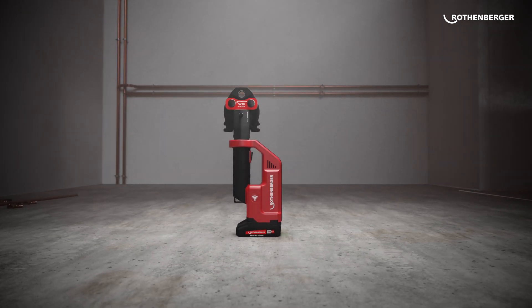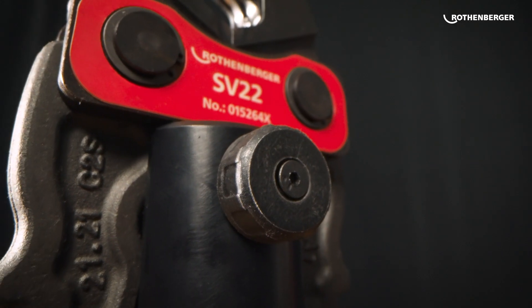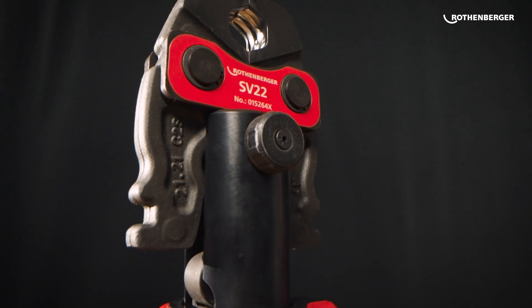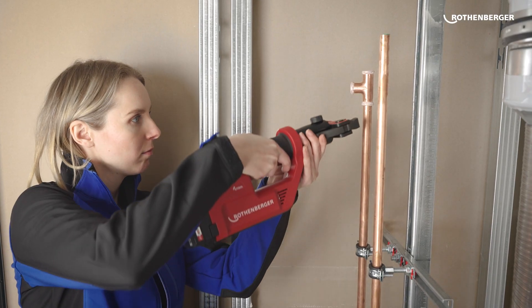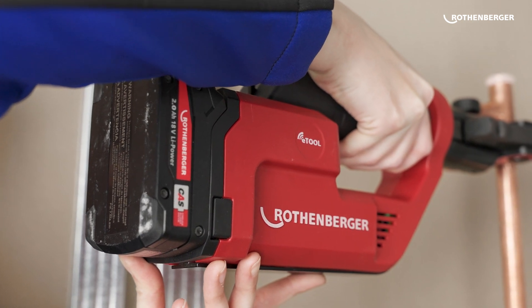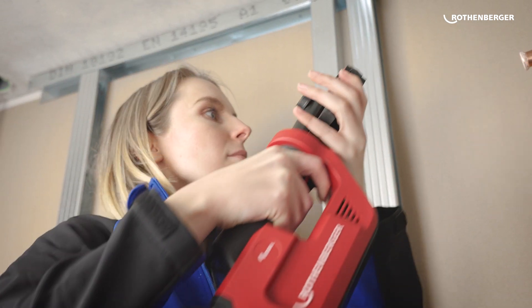Discover the new ROMAX Compact 3, a new generation of compact press machines from Rothenberger. Thanks to its unique ergonomic shape and precisely balanced weight distribution, you can press for longer and even in hard to reach places, because its compact design allows you to work where others can no longer reach.